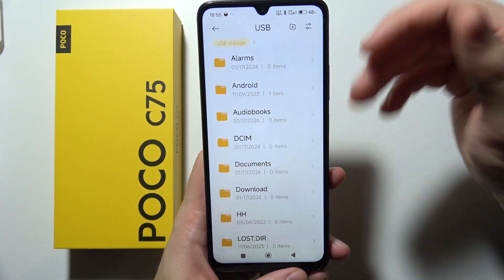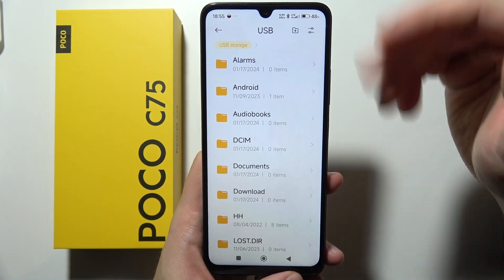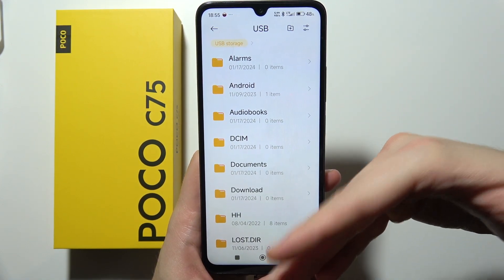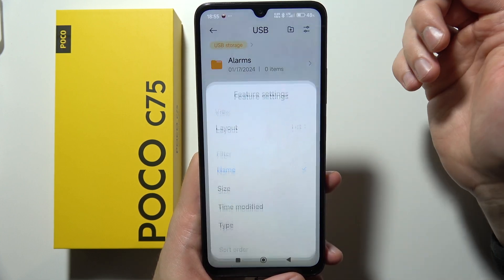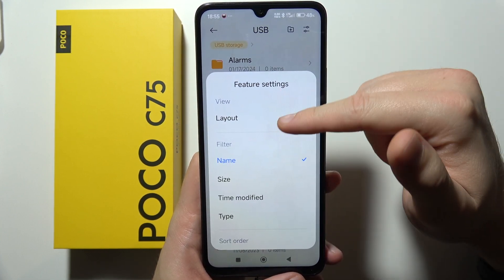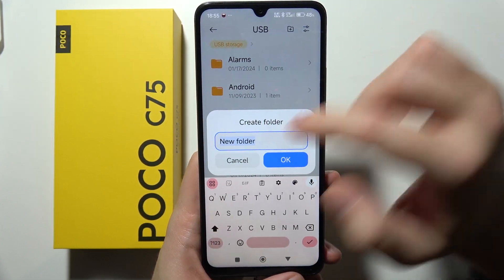You don't have to enable any settings — you can simply connect it straight into your port. Right here you can store all of your files. When you click here, you can sort between layout, size, and type, and you can even create a new folder.